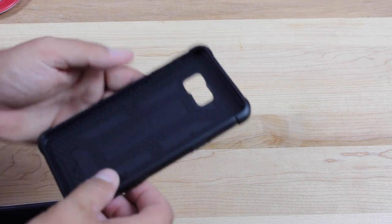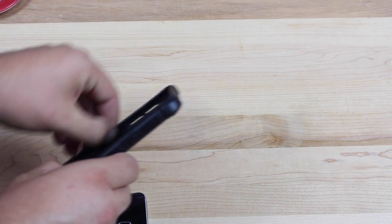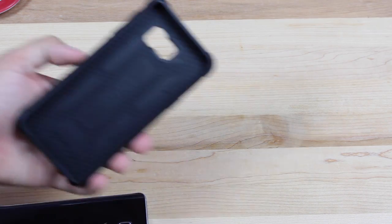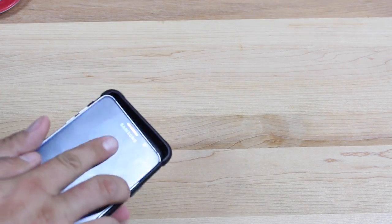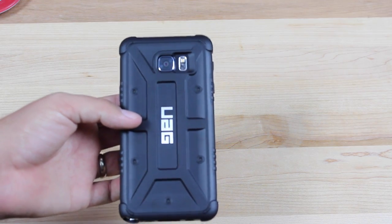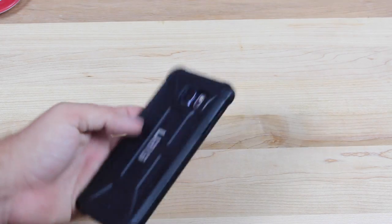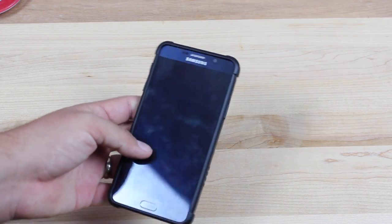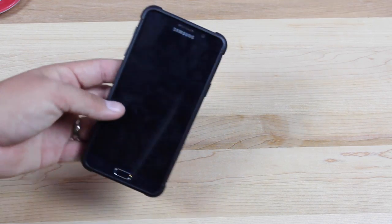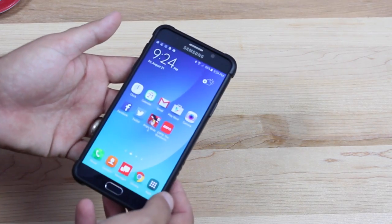I'm trying to see what they're talking about with the screen surround, and basically I just see a little raised edge all the way around, and I think that is just meant to protect the glass from scratching. So what we'll do here is we'll put the phone inside the case. Nice, tight fit. This is the slimmest Note Series Urban Armor Gear case that I've ever used. It almost feels like there's not a case on there at all, but this gives you the impact resistance. It gives you the protection of an OtterBox case or a LifeProof case without adding all that crazy bulk. The screen surround does exactly what I suspected — it just gives you a little raised edge to protect the glass on the screen.